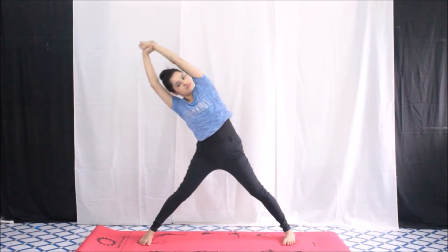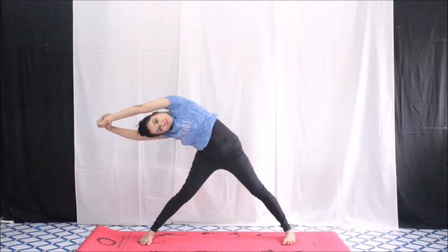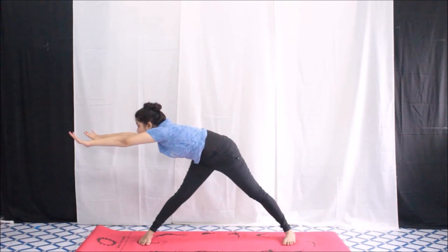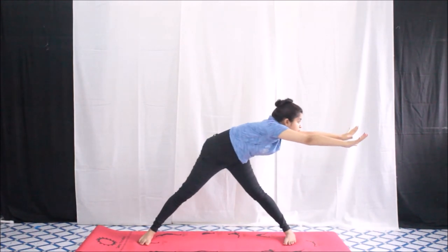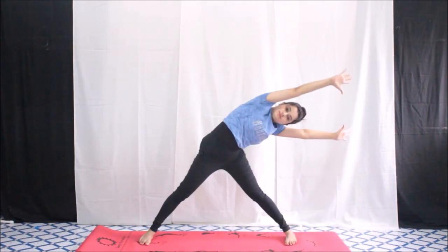Hold your left hand with your right hand and bend towards the right — feel the stretch in your torso area. Then stretch your hands on your right side, feel the same stretch, and bring them to the front, then towards your left side. Open both hands as shown in the video. Make sure you do not bend your spine.